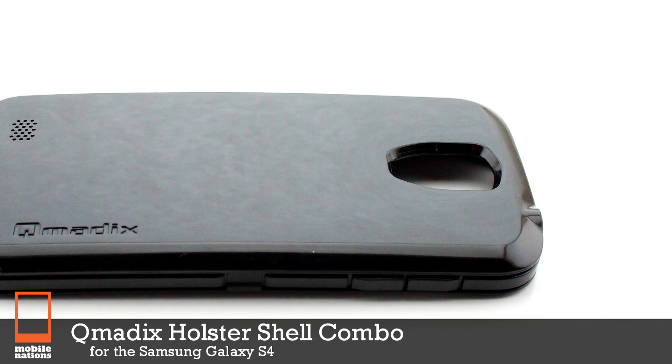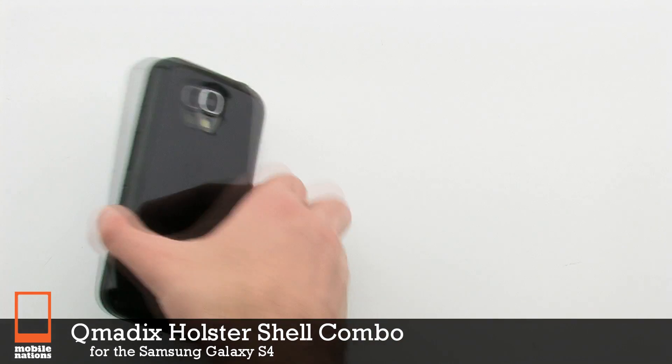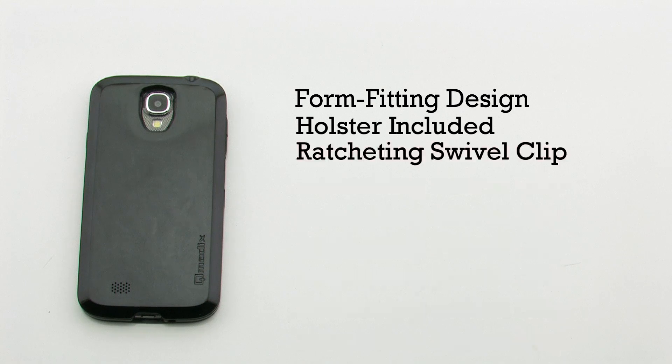The Q-MATIX Holster Shell Combo for the Samsung Galaxy S4 features a form fitting design, an included holster, a ratcheting swivel clip, and a TPU material construction.